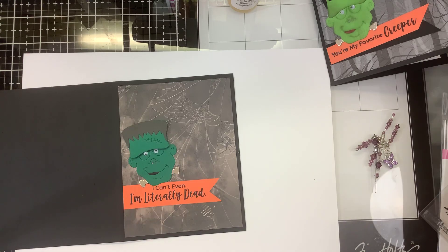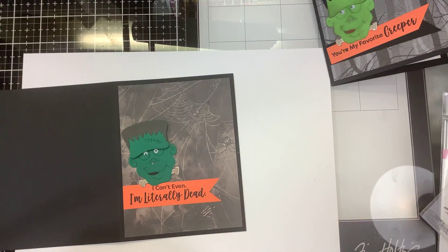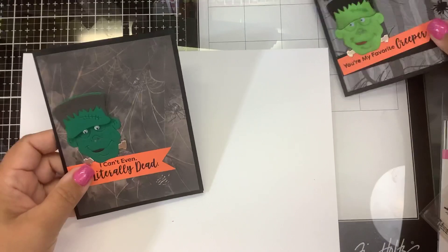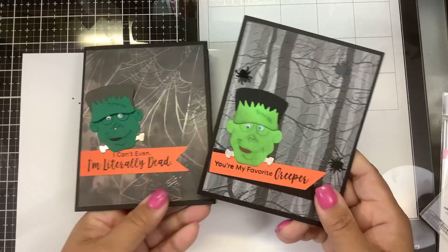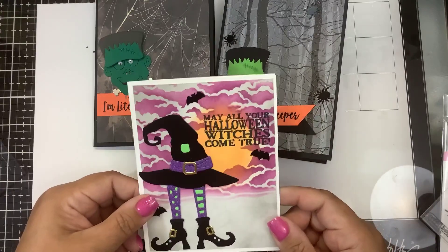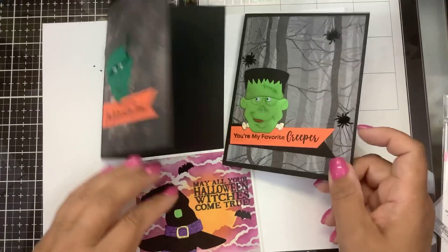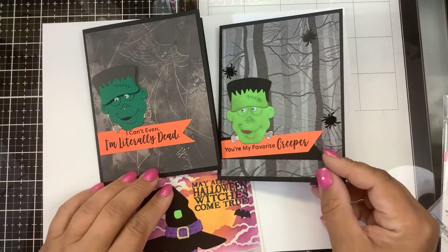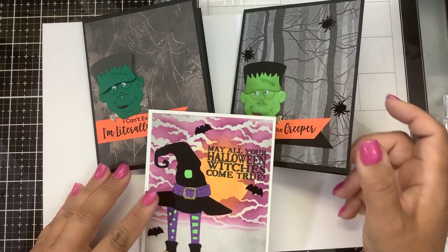And there we have our two Frankenstein cards — very easy to assemble. You literally just cut them out and glue them together. Lots of fun! You can check these out at Spellbinders — I'll put the link down below. Let me know which one you like better: the lime green Frankenstein or the dark green Frankenstein. Look at how cute they are! The dies are called Let's Be Frank from Spellbinders. Post any questions in the comments, give it a thumbs up if you liked this, thanks for watching, and keep on stamping — bye guys!